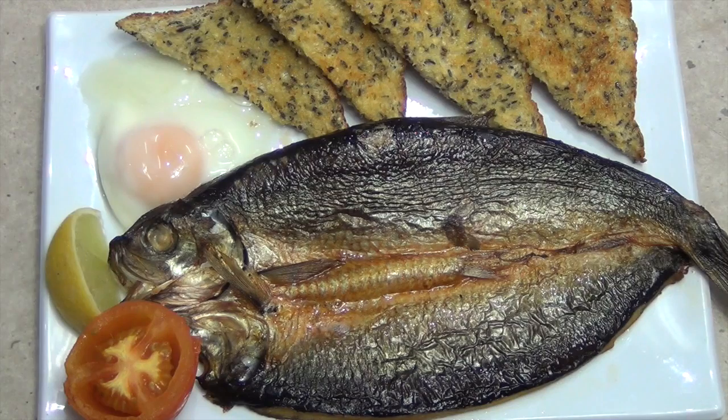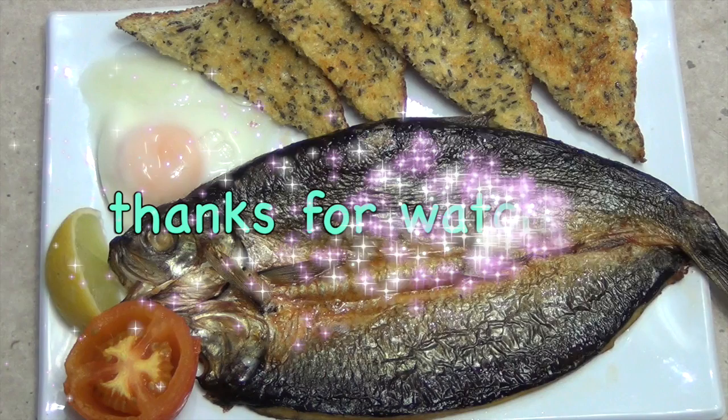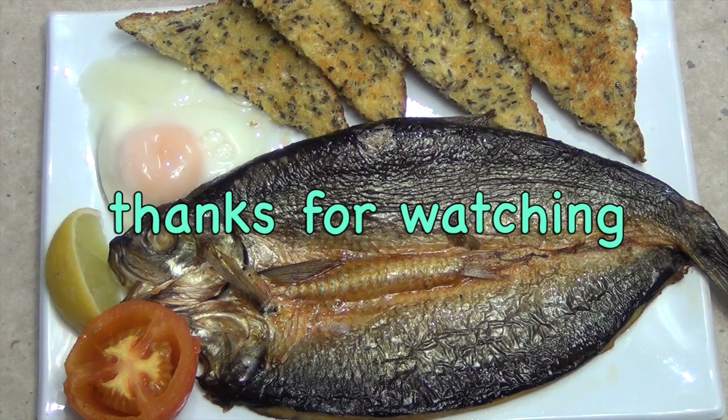I hope you enjoyed this little cooking demonstration with Cheeky Richo's Scottish Kipper poached egg breakfast. Thanks for watching.